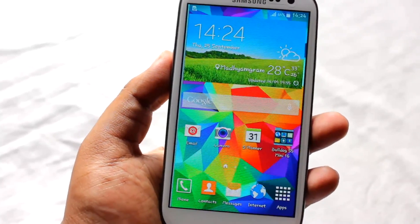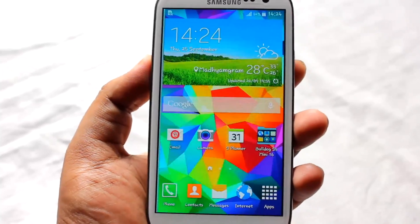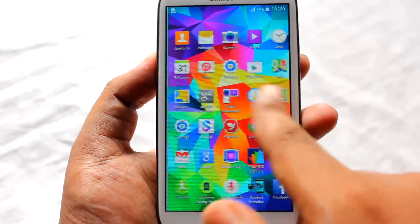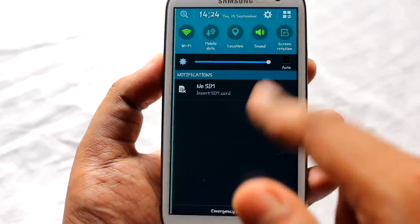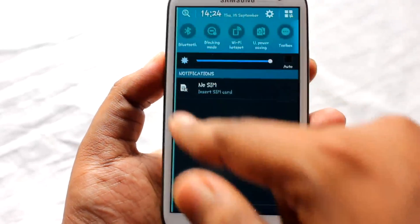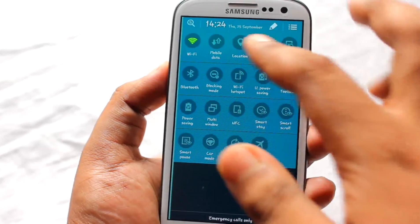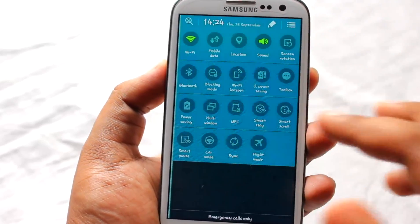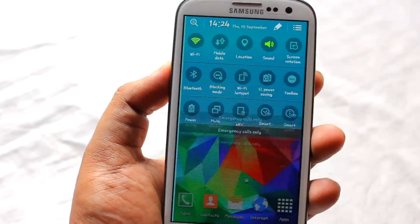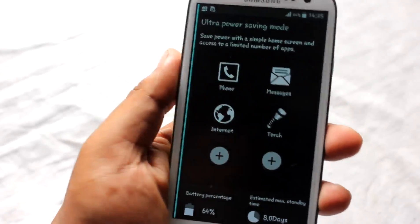Now let's look at this ROM. As you can see, it looks and feels just like you're using a Samsung Galaxy S5. We have S5-style toggles in the notification panel — around 19 toggles in total. We also have the Ultra Power Saving mode.